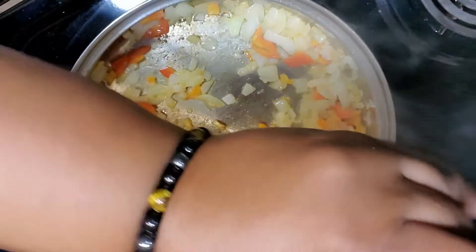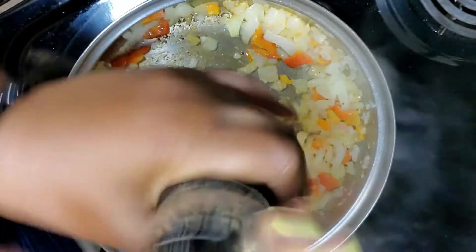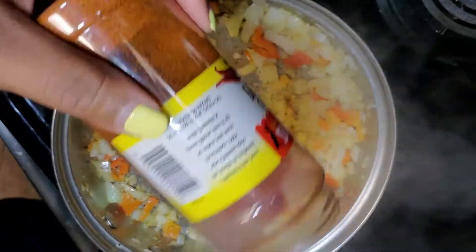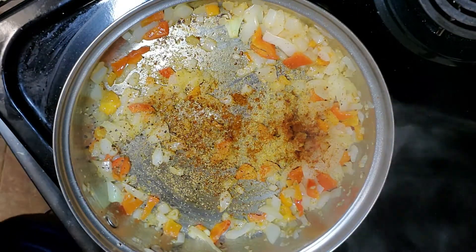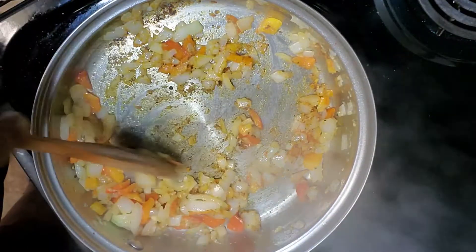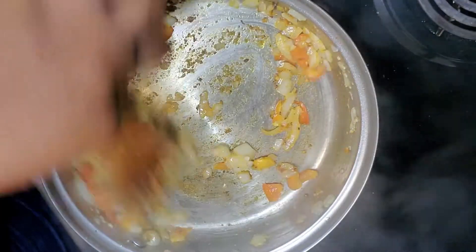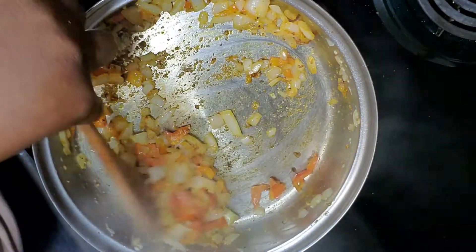The next thing I did is add seasoning to my pot. I'm going in with some cracked black pepper, then we're going to sprinkle on some garlic powder, some cayenne, and some smoked paprika. I'm just stirring the vegetables, making sure that they get coated with all of the seasonings I just sprinkled on.